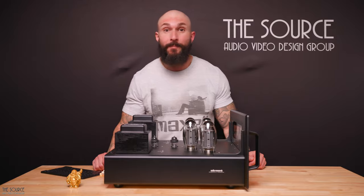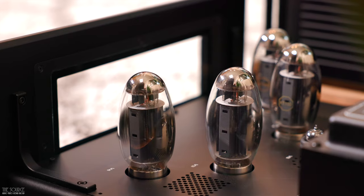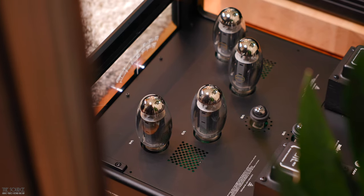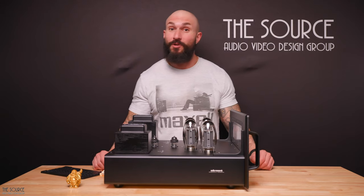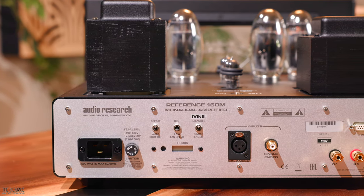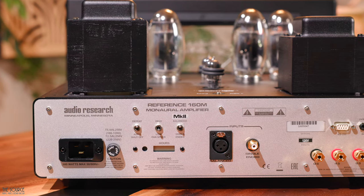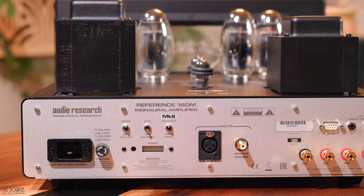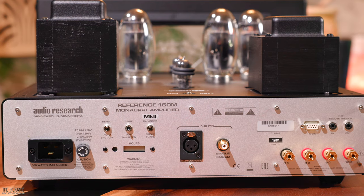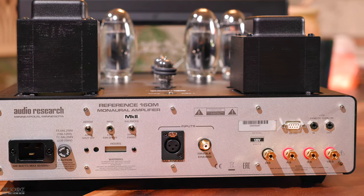On the front of the REF 160M, you will see the power button, meter light, tube monitor, and ultra-linear triode button. Behind the ghost meters, the KT-150 tubes, smaller 6H30 tubes, and output transformers look magnificent. On the back of the 160M, you will see the power cord inlet, a switch to defeat the auto shutoff feature, a switch for fan speed, a switch for choosing between balanced and single-ended, a tube hours meter with reset button, a three-pin balanced XLR input, a single-ended RCA input, RS-232, remote turn-on in and out, and heavy-duty speaker output terminals for four, eight, or 16-ohm speakers.